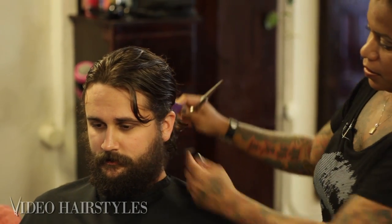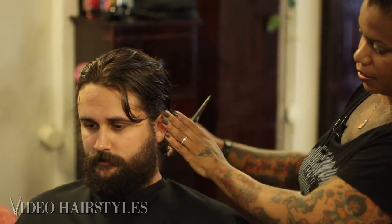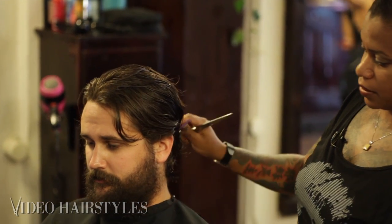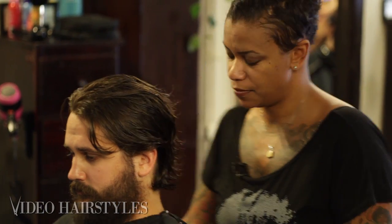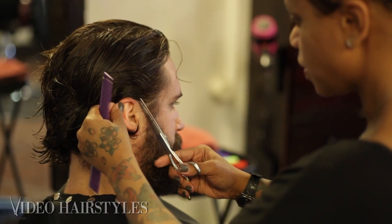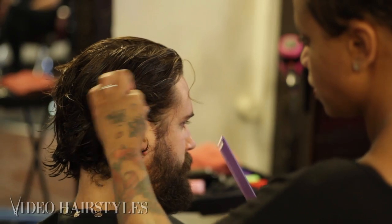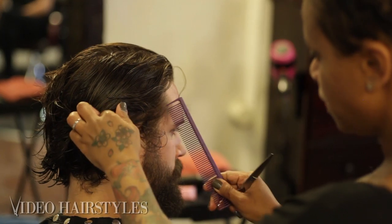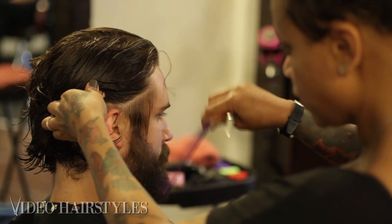I'm carving out this little area where the beard connects with the hairline right here. As you can see, that already starts to tighten up that look. I'm going to flip to the other side — that makes all the difference. You don't want to go too deep because you'll create a sideburn that's unnecessary.